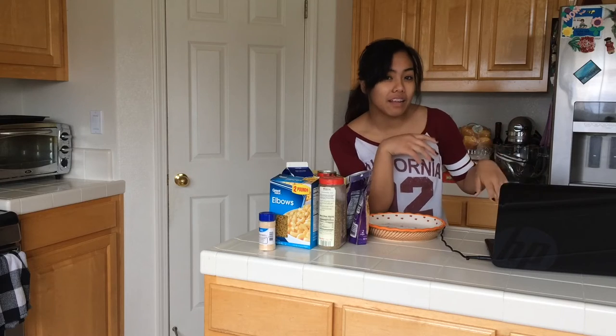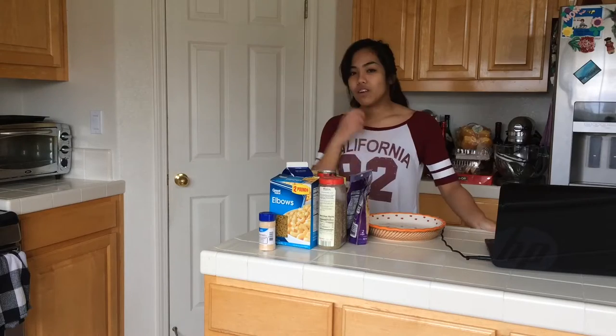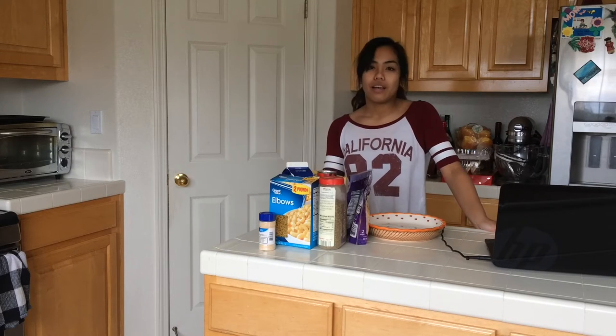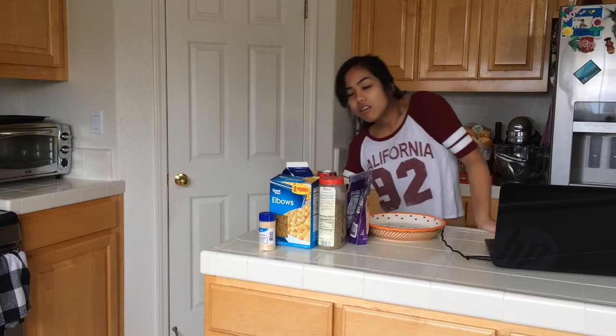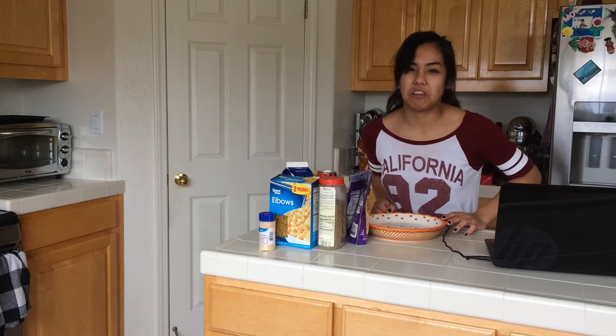What is more American than combining stuff to make other stuff? Anyways, for this video I will be using a recipe I got off of Facebook. It's from a familiar account — Tasty. Let's get started with what you're gonna need.